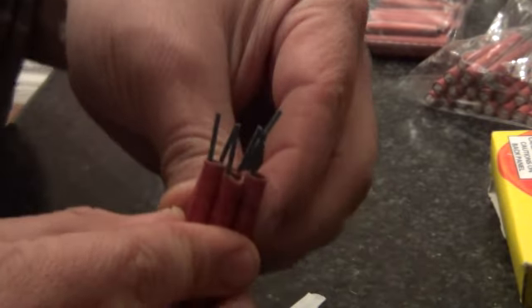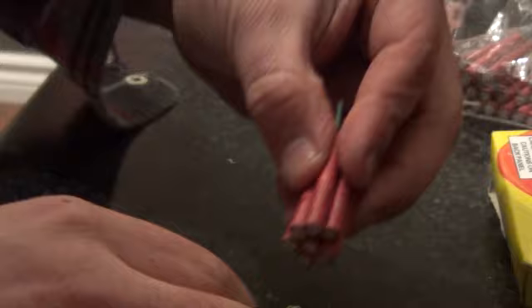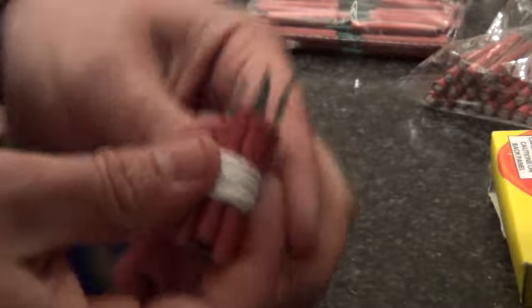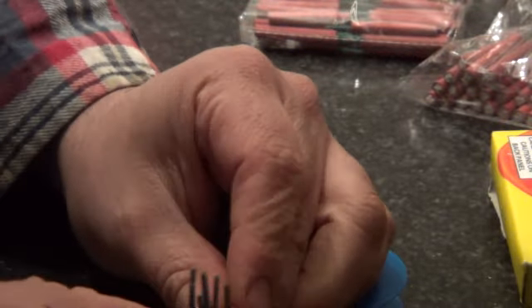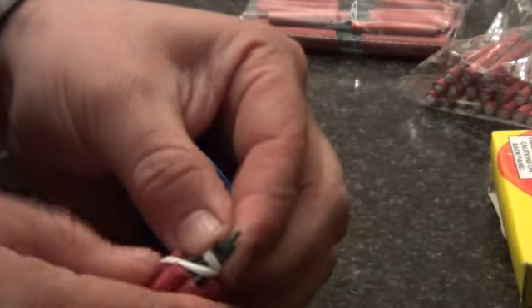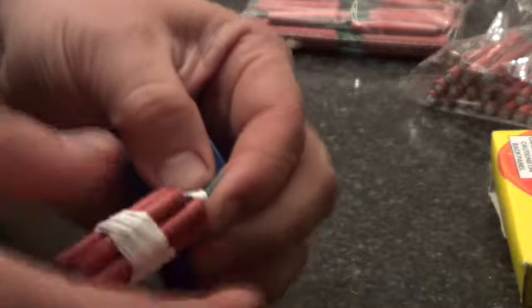Put them all together, nice and even. Grab some tape — unfortunately I don't have any right now, so I'm using plumber's tape. I don't know what it's called. Alright, most important part is the wicks. All together, nice and tight.